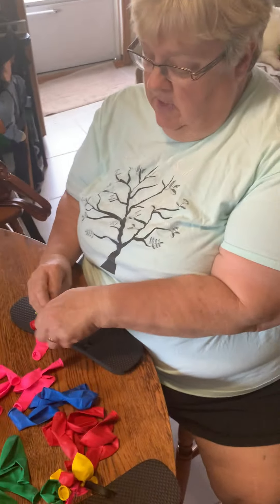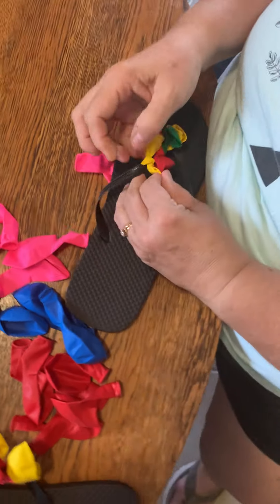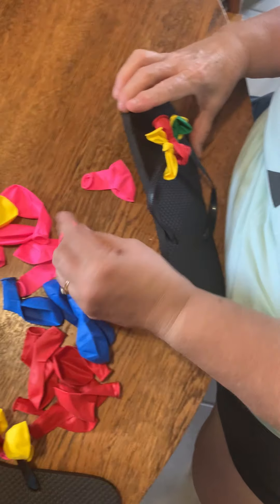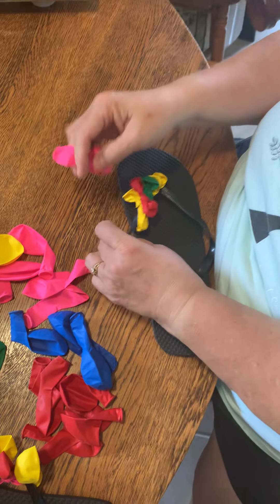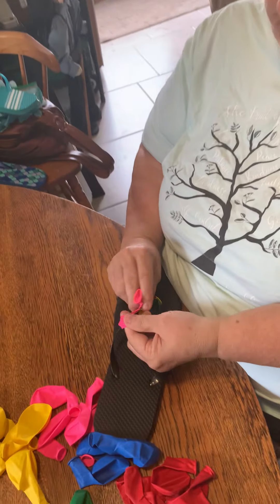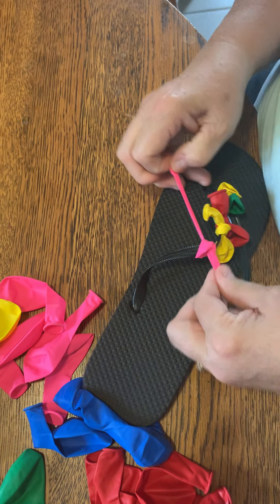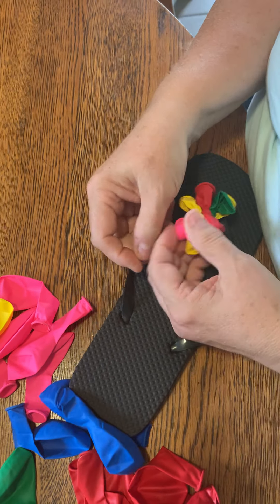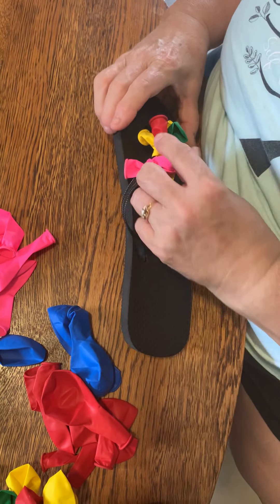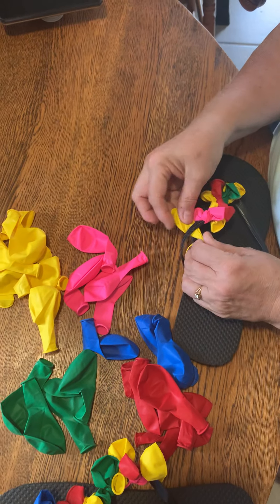All right, now we are going to keep going with the different colors. You can go back and forth that way, or you can go back and forth like I'm going, or you can just do all one side. But you just knot it like that — it goes pretty simple. Kind of push them together a little bit. I'll put another yellow one on.